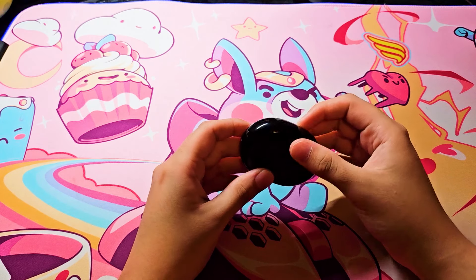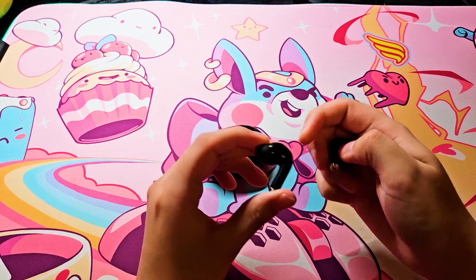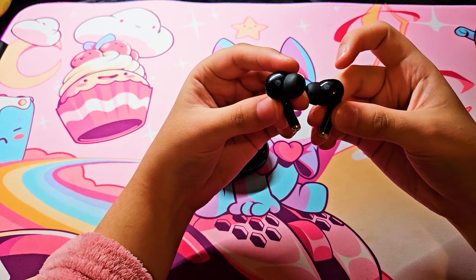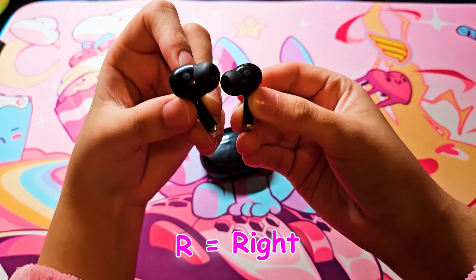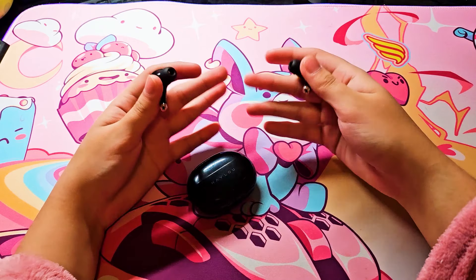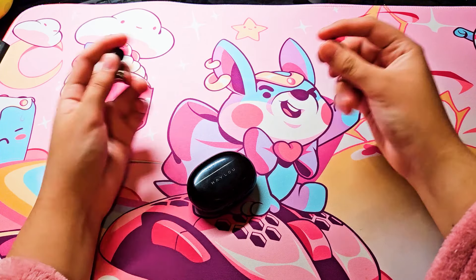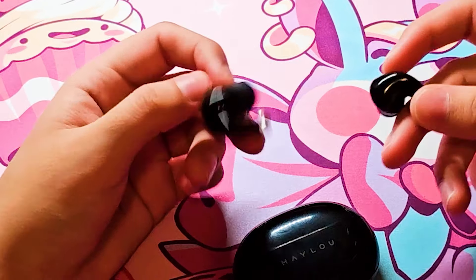Eu curti pra caramba esse fone. Dá pra usar na academia, dá pra ver que é bem de qualidade, as borrachinhas são muito bonitas. Ainda tem o L de left e o R de right, como vocês podem ver aqui. Eu já testei ele e ficou ótimo. Eu até deixei meu telefone no quarto, fui pra cozinha escutando música, fazendo minhas coisas — e mesmo assim funcionou muito bem no alcance sem fio de 10 metros.